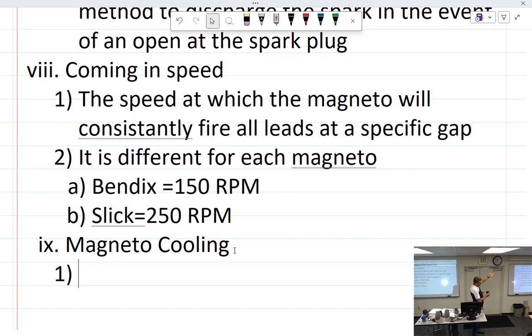Because the accessory section doesn't get much cooling, you'll often see blast tubes — a piece of sheet metal blocks the incoming air toward the cylinders, but a small hole is drilled and a metal or flexible tube is run right at the magneto to direct cooling air to it. That's what those tubes are for — magnetos get hot.